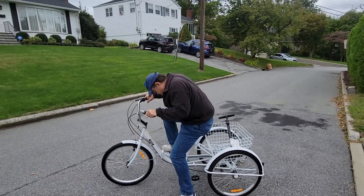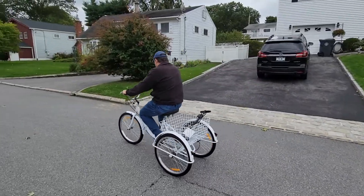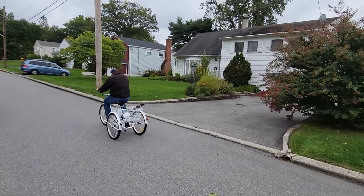Now that the tires have enough air, get on the tricycle seat. Put your hands on the handlebars and put your feet on the pedals.